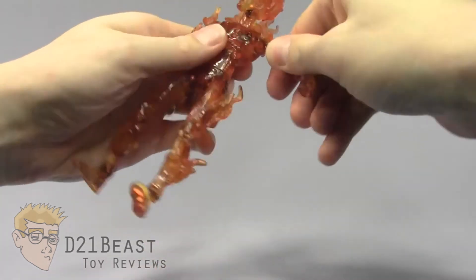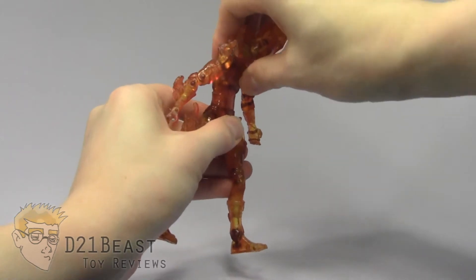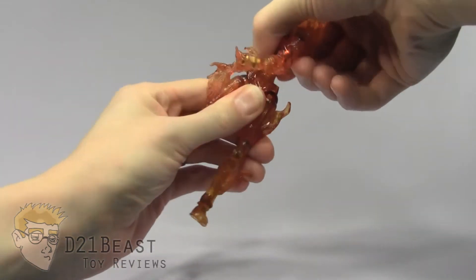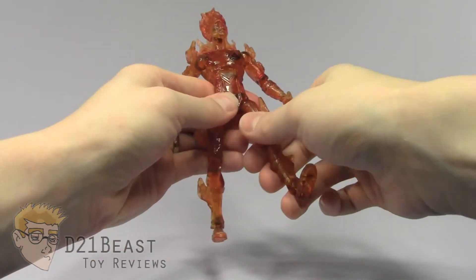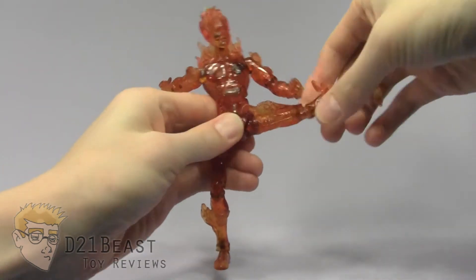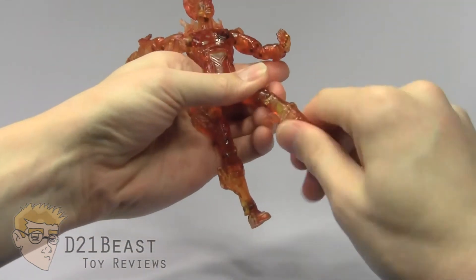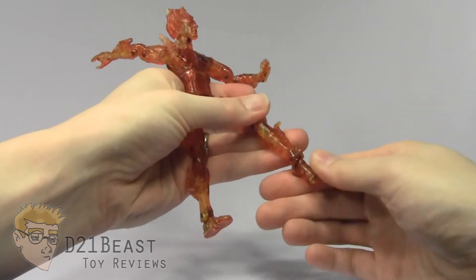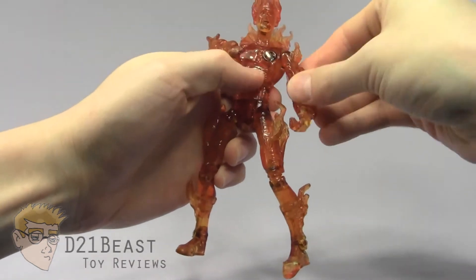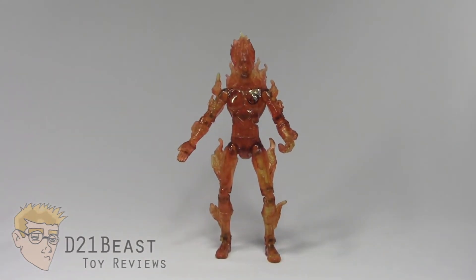He has the same articulation on the other side with the same impediments. He has an ab crunch that bends forward with a ratchet and bends back to about a standing position, plus a full waist swivel. His hip joint allows the leg to move forward and back and out from the body quite far. He's got a double-jointed knee, upper boot rotation, an ankle that bends down and up, and toe articulation, though there is no ankle pivot on this figure. Really though, a great range of motion for a movie tie-in toy — I just wish the neck joint was a little more freed up.